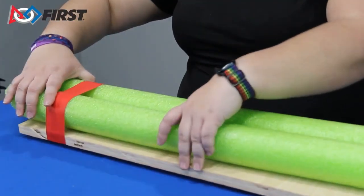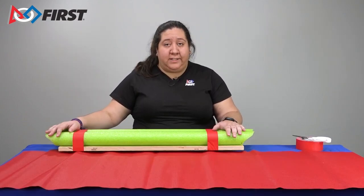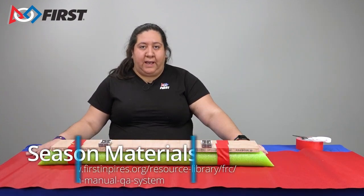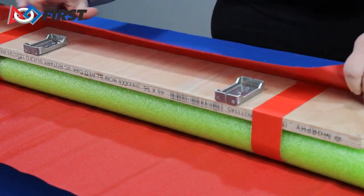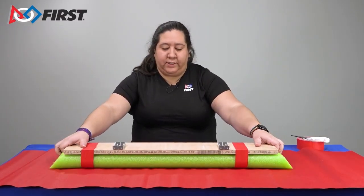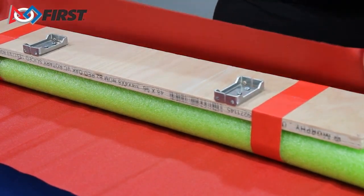Now that you have your bumpers cut to length and taped to your board, you can move on to cutting the fabric. Bumpers are used to indicate your alliance color. Teams will need a set of red and a set of blue bumpers. The noodles and wood will need to be wrapped with red or blue fabric. Ensure the fabric that you choose complies with the robot construction rules and is robust enough for match play. Take your fabric and ensure it is wide enough to wrap around both the top and bottom of the noodles. Place your bumper in the center of the fabric and wrap the fabric around the top and bottom.